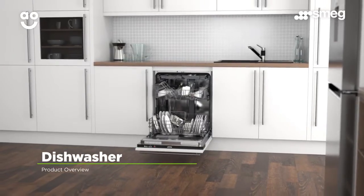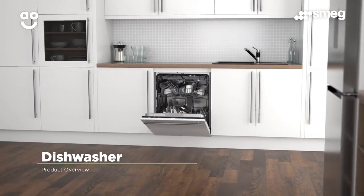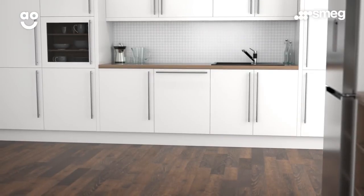So if you want ultimate quality and excellent features, this brilliant Smeg dishwasher is the perfect choice for you.